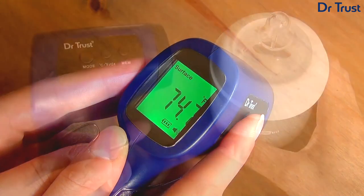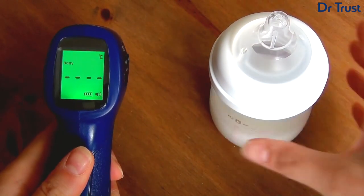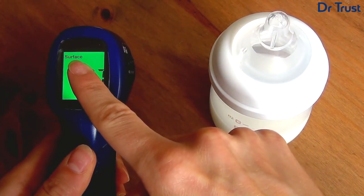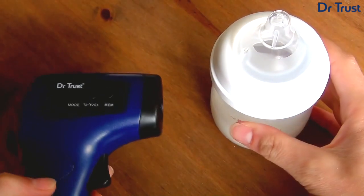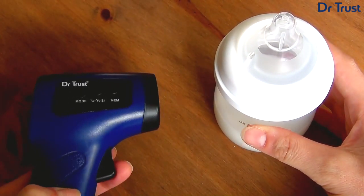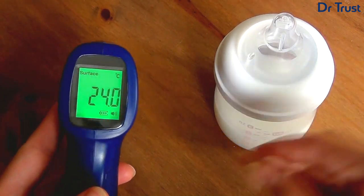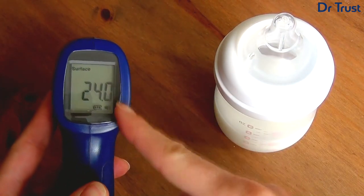To take a surface or object measurement, such as the temperature of food, electronics or baby milk, hold the device 3–5cm from the surface and pull the trigger. The advanced AccuSensor technology will take a precision reading in just one second, which will be displayed clearly on the LCD display.